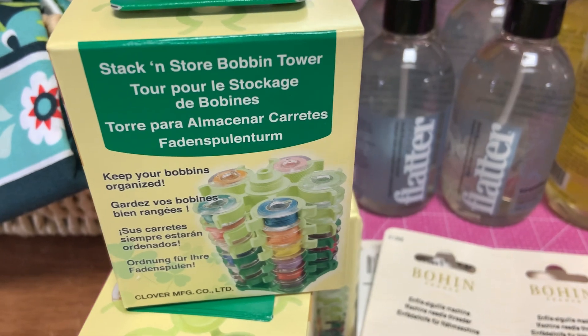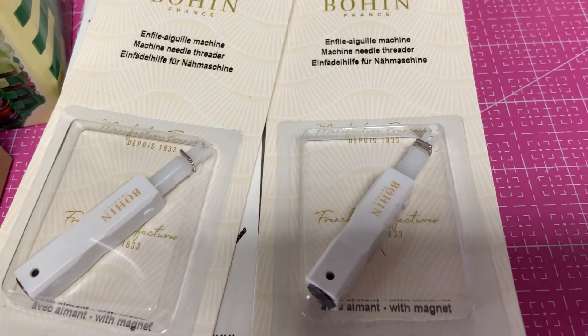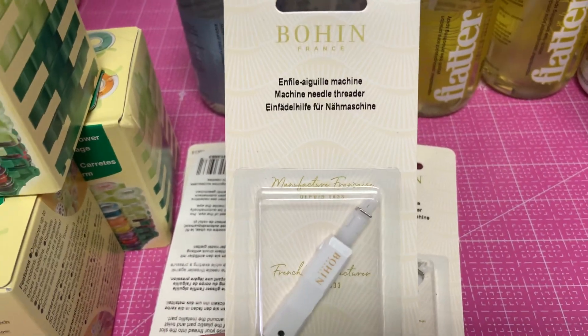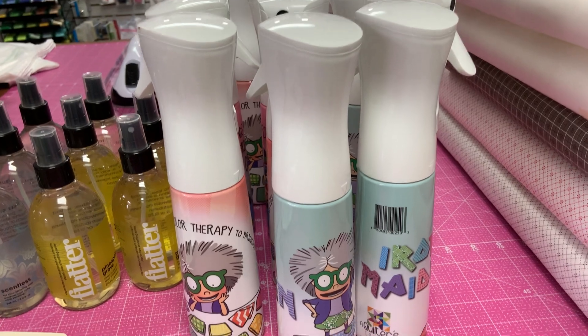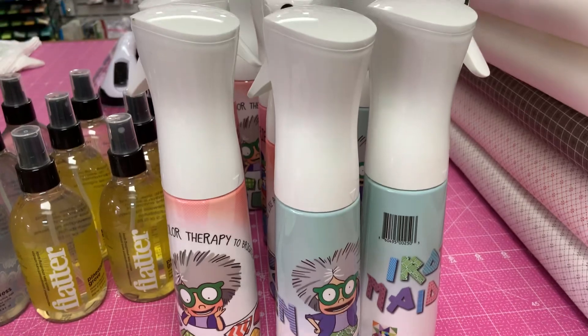There's bobbin towers, needle threaders for your machine. If you can't see the needle at your sewing machine and you're trying to thread it, this right here will be your new best friend. Then we got some more spray bottles, the misters. Those are great either for water or for the Best Press spray.